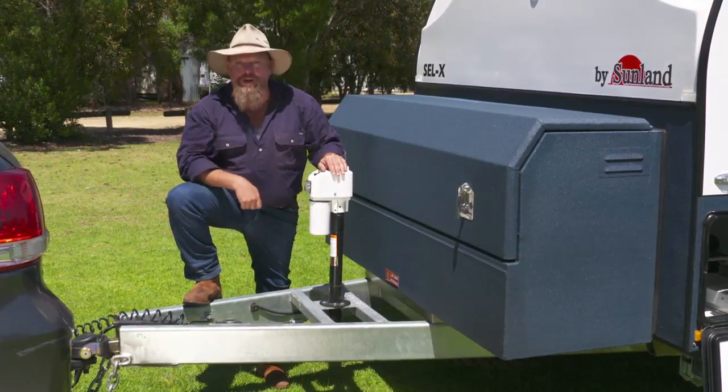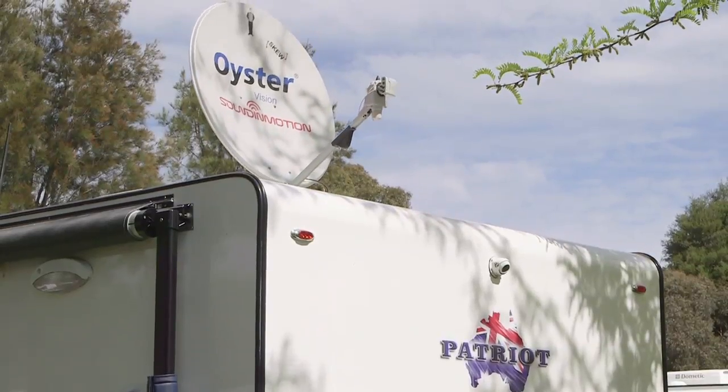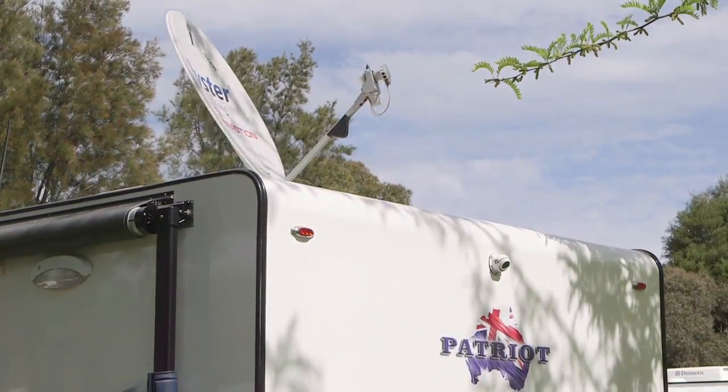Speaking of sticks — jockey wheel, electric — just the start of easy living in the Patriot. And with this auto satellite dish, you can watch all your favourite episodes of What's Up Down Under. And naturally, they'll be the ones with Sharon from Sunland.